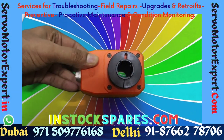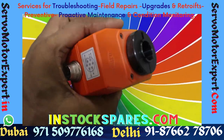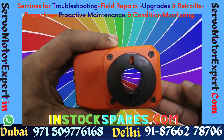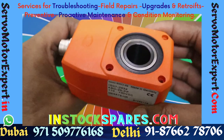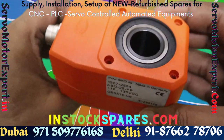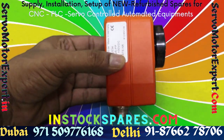If you are looking for an incremental encoder with through hollow shaft which is nearly indestructible even under the harshest ambient conditions, the IG07 incremental encoder made by Seco is the answer. The radial shaft load is 5600 newton and axial is 1400 newton — through hollow shaft.